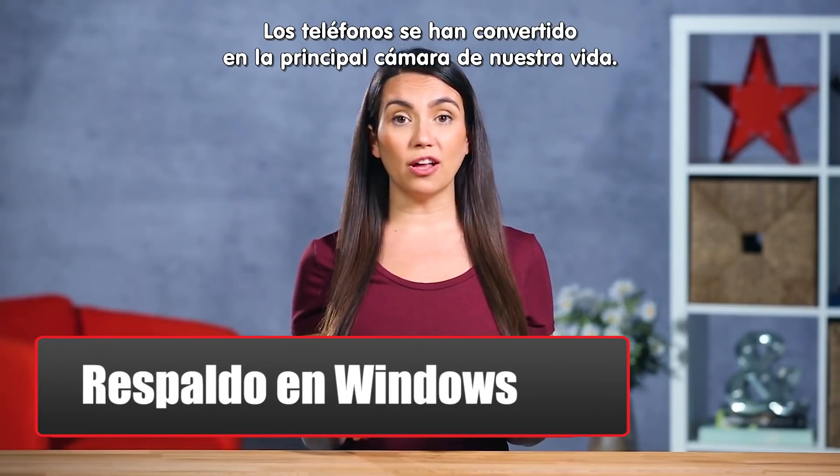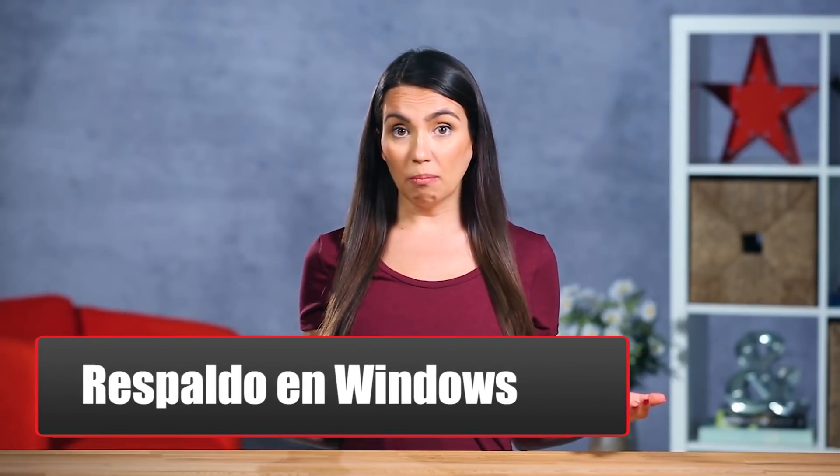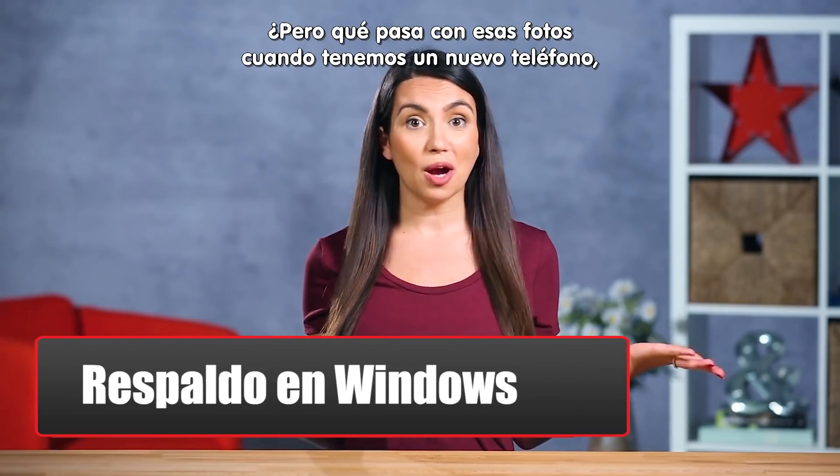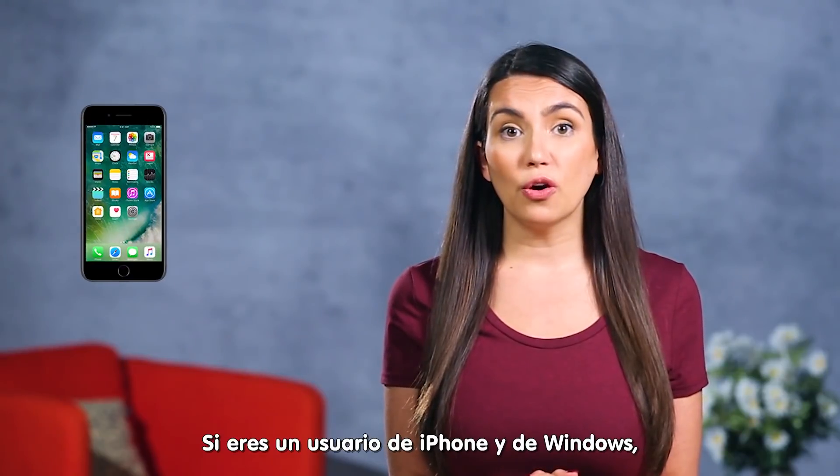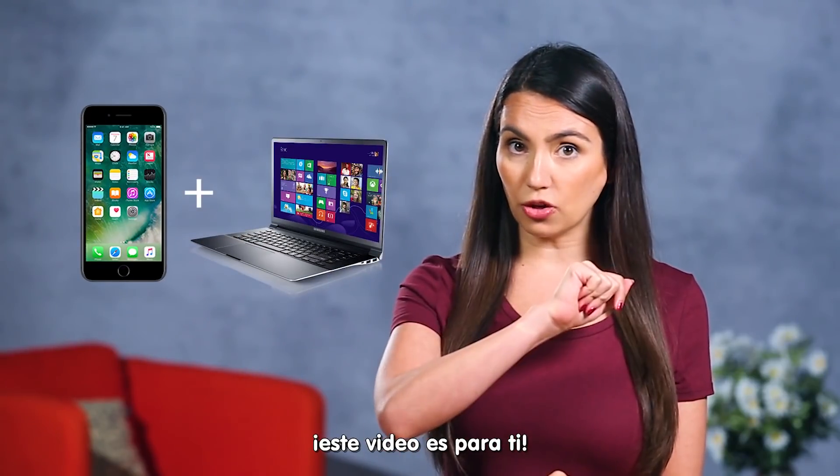Phones have now become the default camera in most of our lives. But what happens to those photos when we get a new phone, drop it in a pool, or leave it in the lift from last night? If you're an iPhone user and a Windows user, this bit is for you.